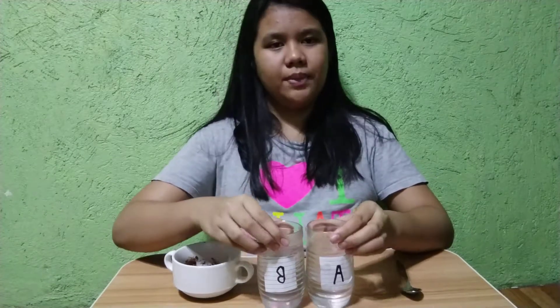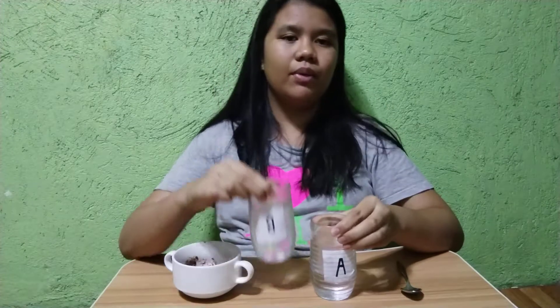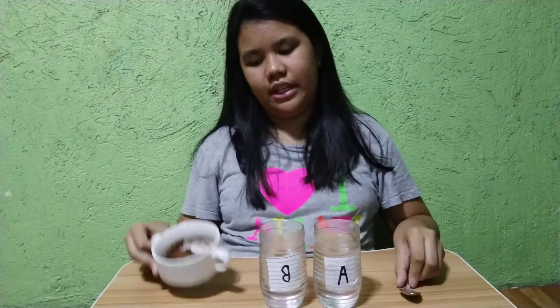Now I'm gonna do an experiment to observe how fast does powdered chocolate dissolve in hot water and in cold water. Here we have two cups — cup A with cold water and cup B with hot water. We also need a teaspoon and powdered chocolate.